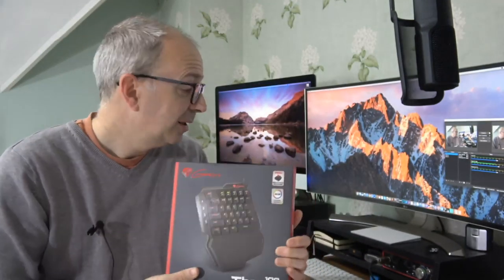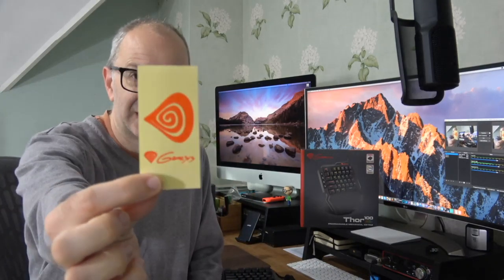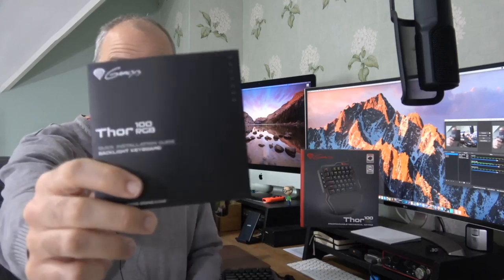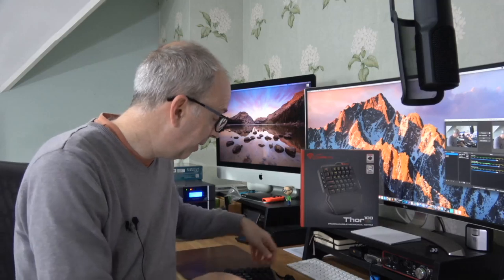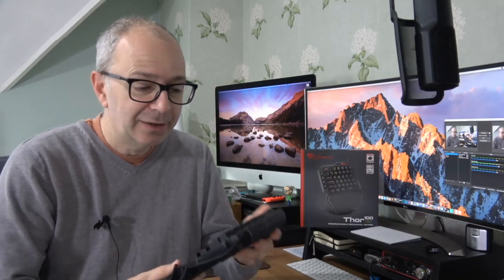The mechanical switches are really good on this — I'll show you them in action very shortly — and it is software supported as well. Inside the box, apart from the Thor 100 keyboard, you get a little Genesis sticker, some instructions, a little pamphlet to get you up and running showing all the features, and you also get a key puller so you can pull the keys and swap them out.